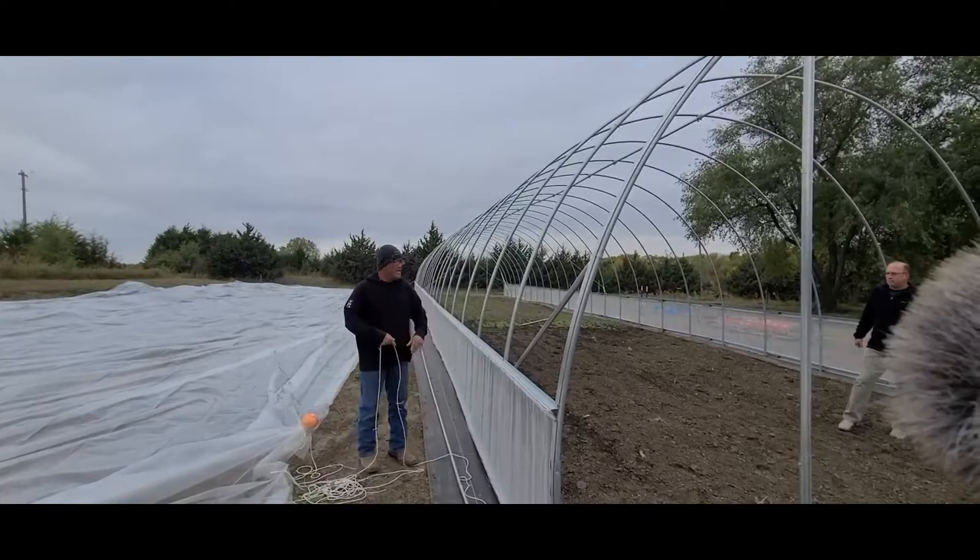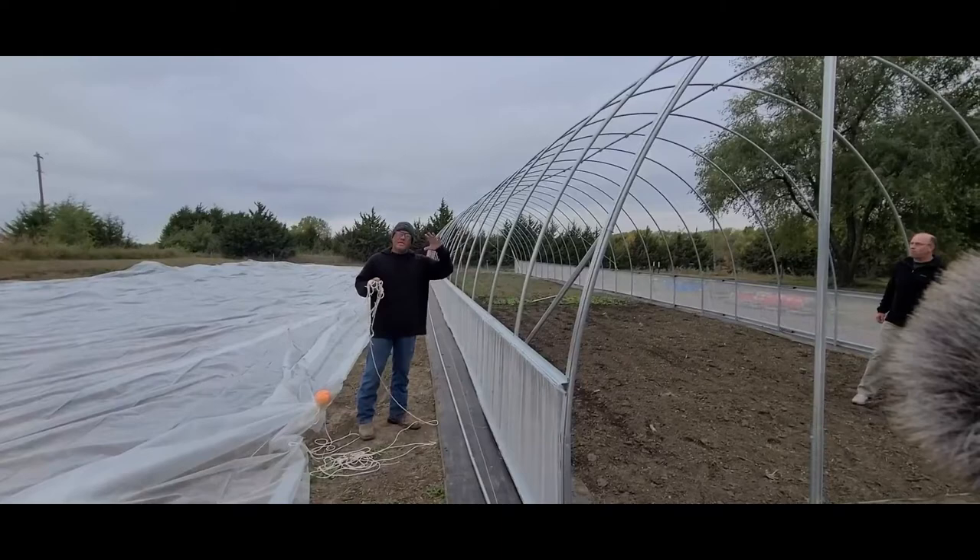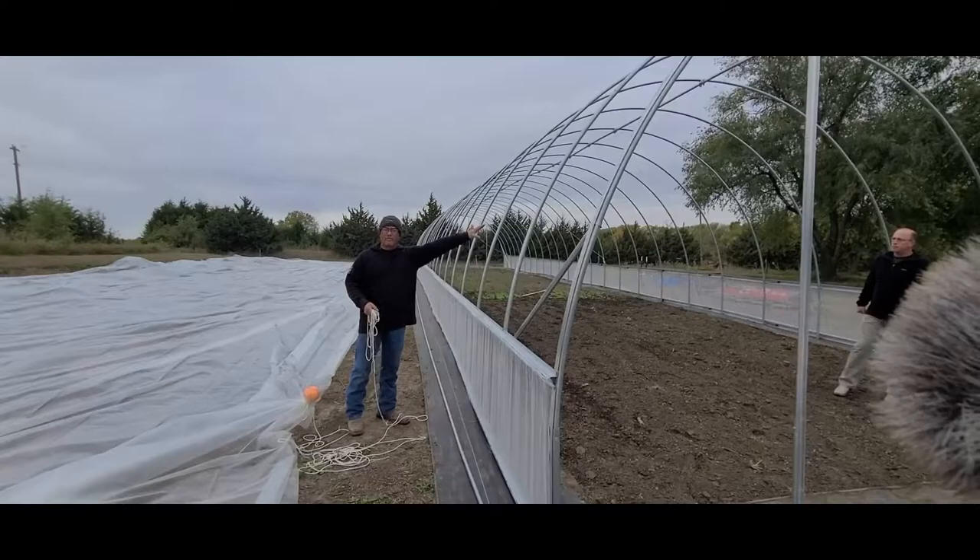We're going to grab and bundle up the end of the rope, throw it over the main purlin, and have somebody on the other side to catch it. Then we'll pull it snug. Looking all the way down the tunnel, we've got it snug. We'll put three people on each side, a couple inside, and one watching, and then we slowly pull the plastic over the top, making sure we don't snag anything.